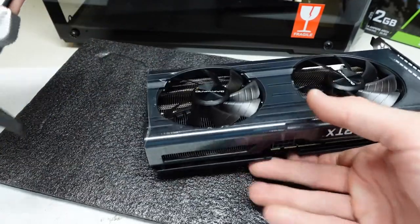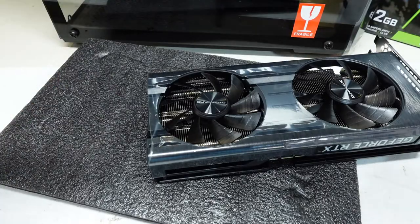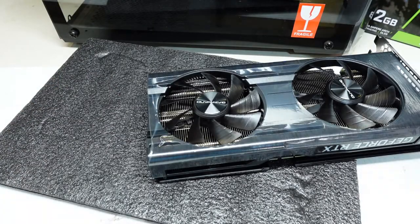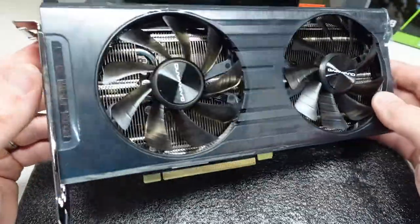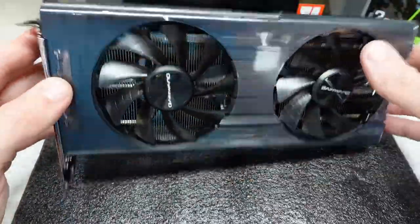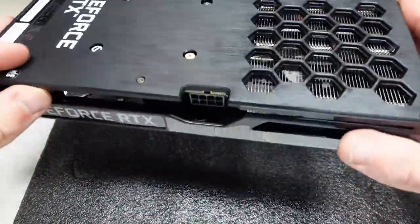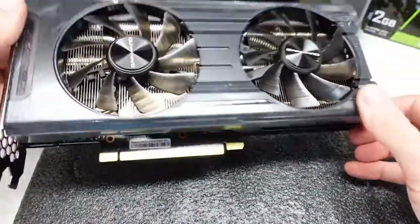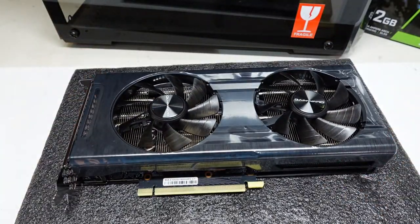So basically 4cm tall is what the clearance you'd be looking at there. Overall, compared to the Gigabyte Gaming OC which is also on the channel, the overall appearance of this I do like considerably more — especially with the fake brushed aluminium, it definitely looks pretty cool. Anyway, that's just the measuring of a Gamewood Ghost GeForce RTX 3060. Catch you guys later.